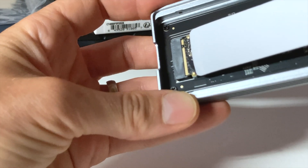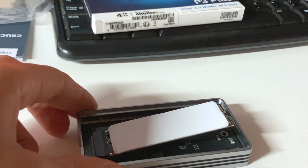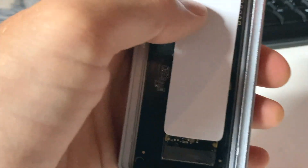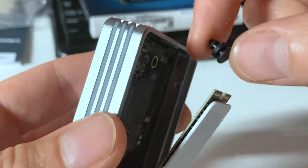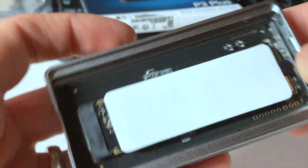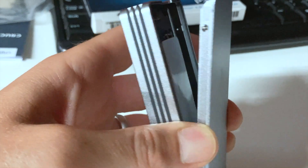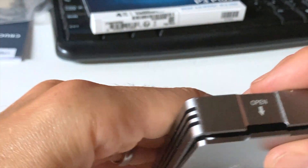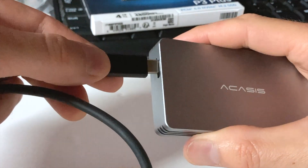Here's how the SSD goes in: put it in at an angle until it clicks, then push it down. The Acasis enclosure came with two little rubber stoppers. The rubber stopper slides in to the end of your SSD, then you push down and it clicks into place — now it's not popping up. I can put the cover back on; it just clicks back in. USB-C is on the outside, and now we're going to try it out in the computer.